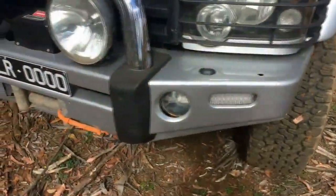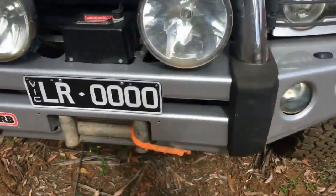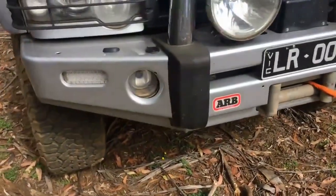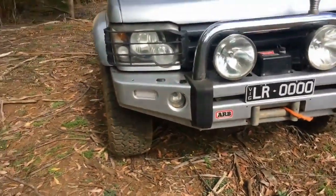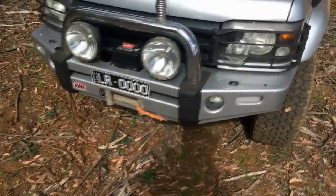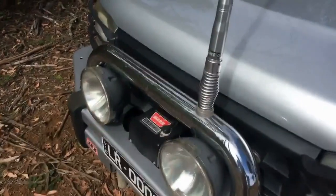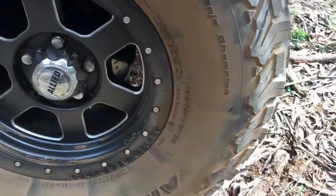Protecting the front of the Discovery 2 is a stylish and colour-coded ARB Sahara bar. Mounted to the bar is a pair of Ultra Vision HID driving lights and a Warn XP 9500 winch complete with plasma rope. The original headlights have been upgraded to super white H7 globes, and genuine Land Rover headlight guards protect the headlights themselves. A GME UHF aerial sits proudly on top of the hoop.